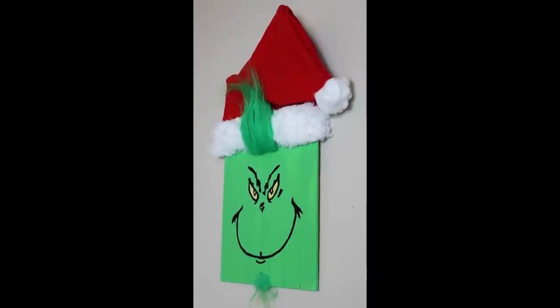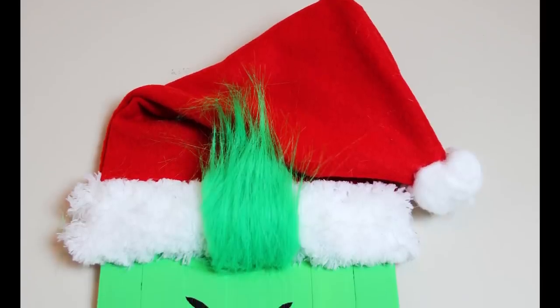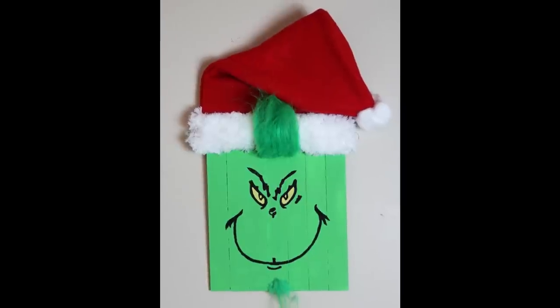And there's Mr. Grinch! I love him so much — I can't wait to make him a part of my Christmas decorations.